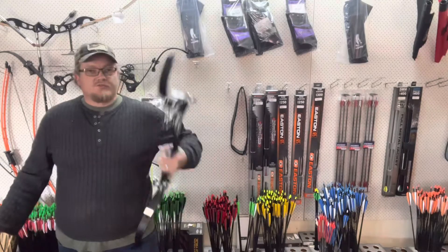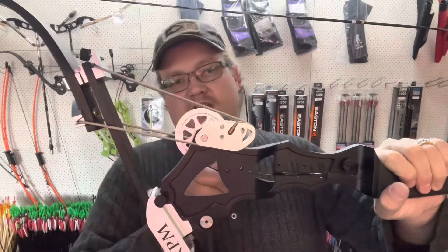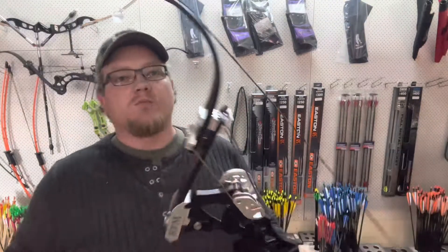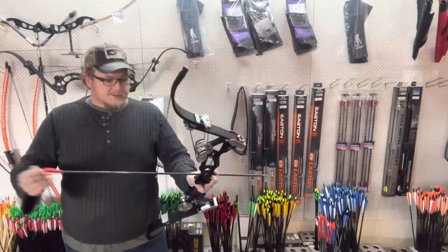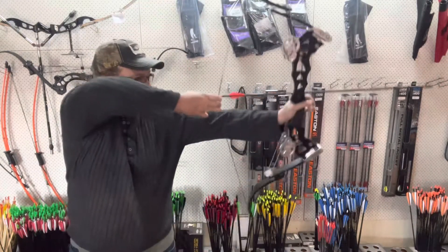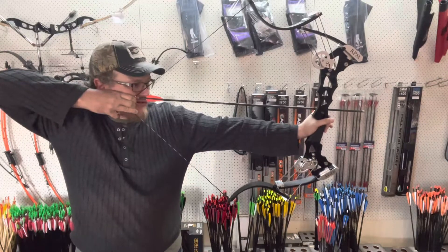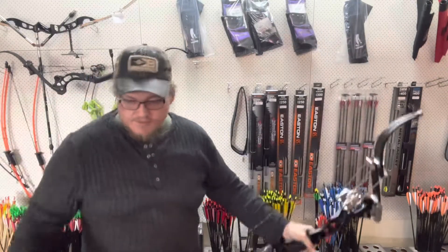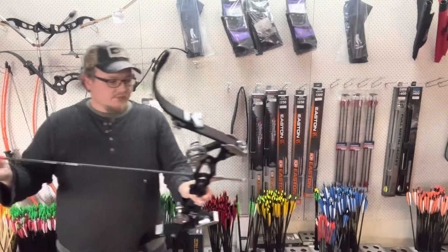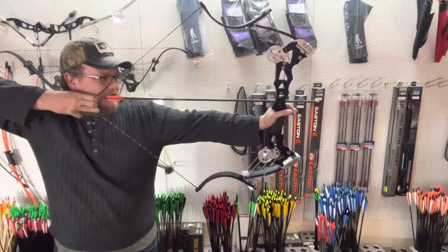The other one I've got in is the compound version — very similar, but it's got compound wheels. That opens up the cam action, and importantly, the let-off. When I draw this back — there you go — it lets off and we're locked into place.